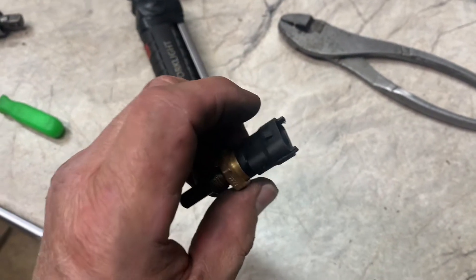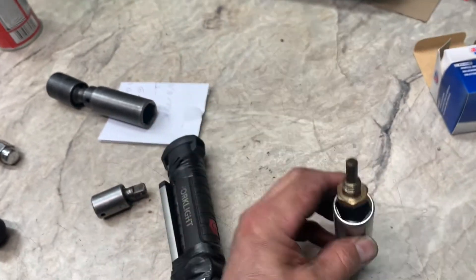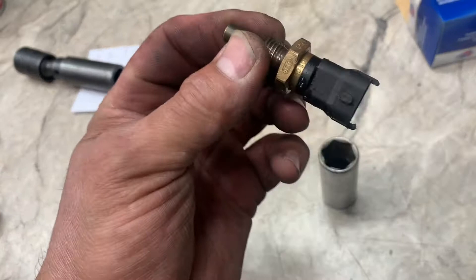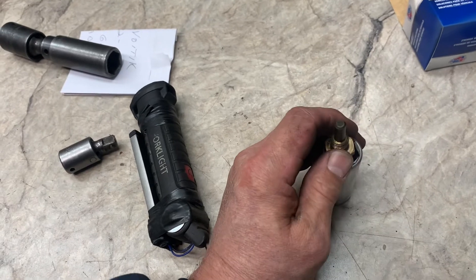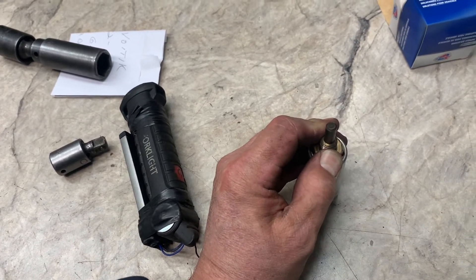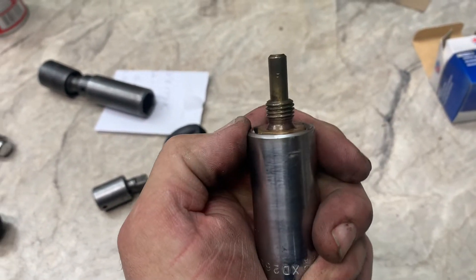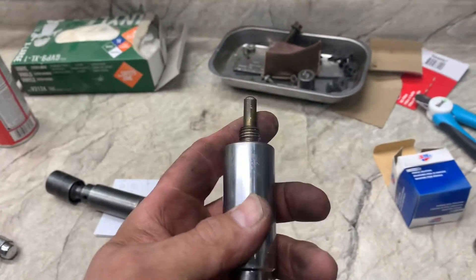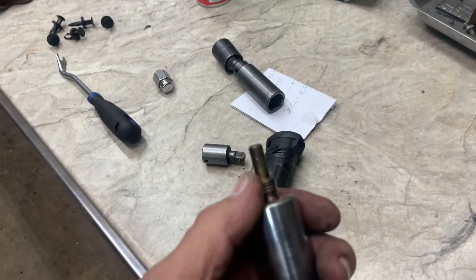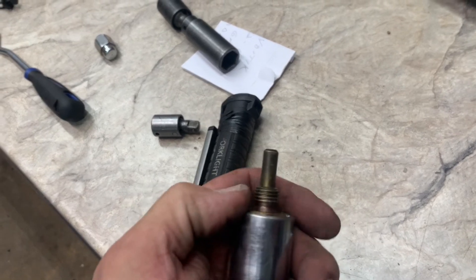You can also use a 21 millimeter socket. The black piece is a little tight inside there, so be careful when putting it on the new sensor and make sure you fully seat the socket over it so it sits properly before you tighten it. Torque is maybe around 12 foot-pounds — not quite like a drain plug, a little less.